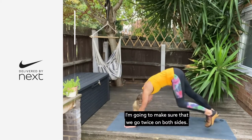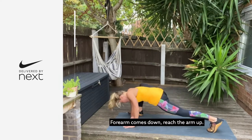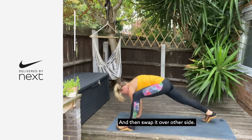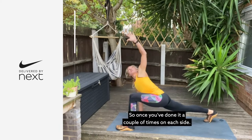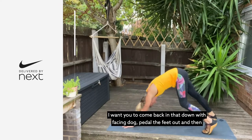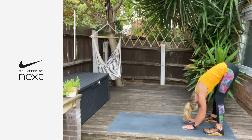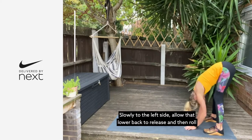Spend some time on this side. Forearm comes down, reach that arm up to the sky. Drop that hip down. We're going to make sure we're going twice on both sides. Forearm comes down, reach that arm up so you're getting that nice twist. Then swap it over to the other side. Once you've done a couple of times on each side, come back into downward facing dog.